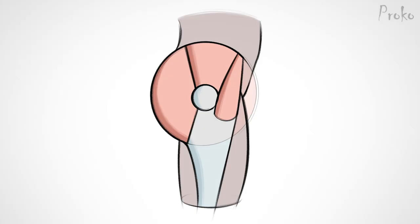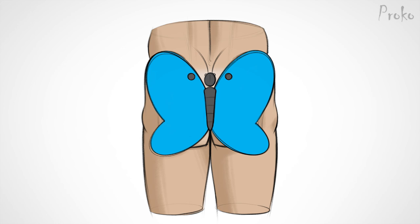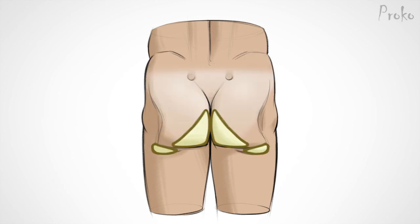Basically, the butt muscles wrap around the greater trochanter, which is right in the center of the hips. From the back, the forms can be constructed with two sets of diagonal ellipses — they kind of look like a butterfly. A broad layer of fat sits on top and droops down until it tucks into the gluteal fold.